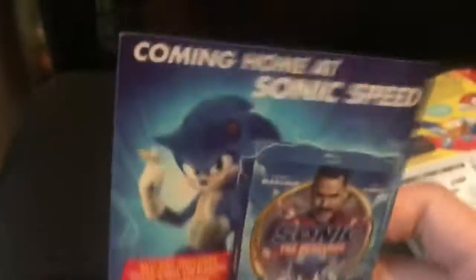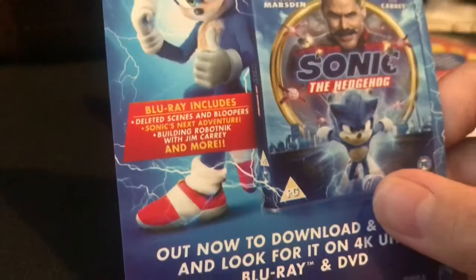Here's the things inside. Little manual. Not that much inside here, just all the info. And here's something surprising that I never knew was in here — the Sonic Movie promotional paper.